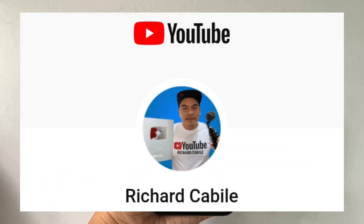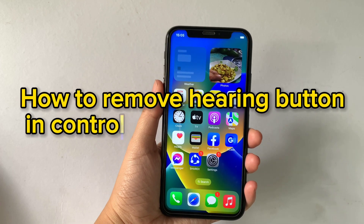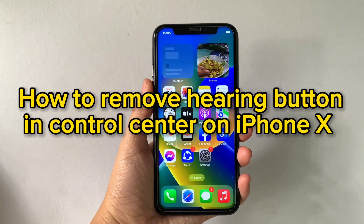Hi, welcome to Richard Gabili's YouTube channel. For today's tutorial, I will be teaching you how to remove the hearing button in Control Center on iPhone X.